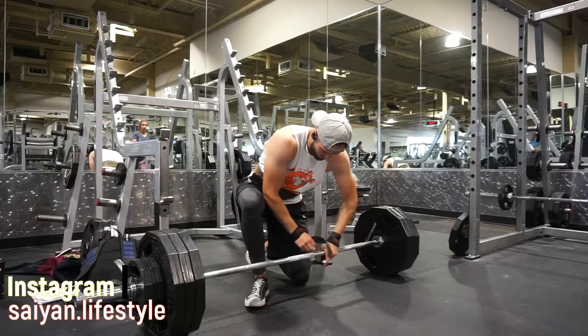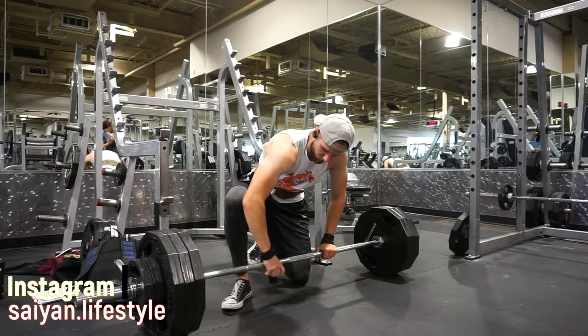I'm about to head into my third full body workout of the week. So without further ado, let's get into it. First thing we are starting out with is, of course, a deadlift.